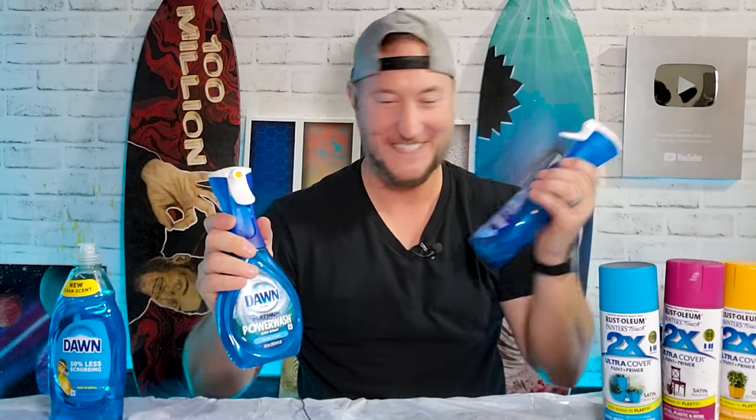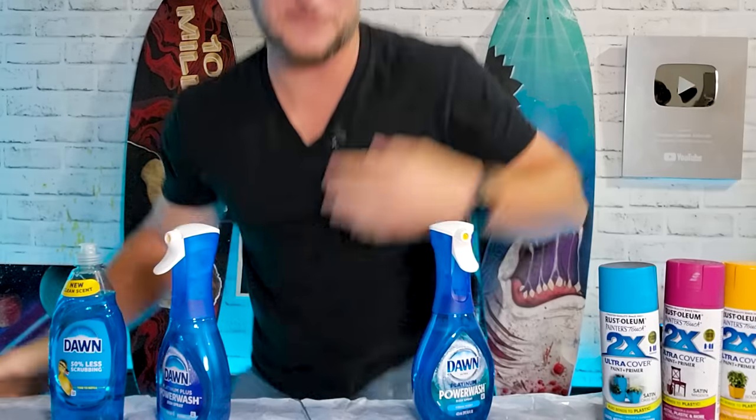Confession - I was literally trying to prank you, but apparently I grabbed the wrong one. There's the one I was supposed to use for the prank, but I guess I ended up pranking myself. So I'm going to go brush my teeth and we'll get started.